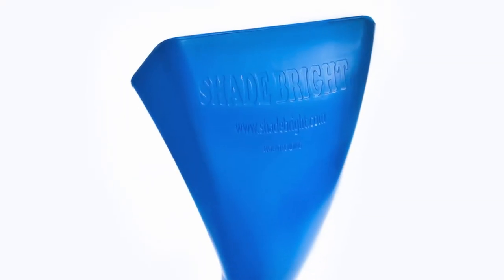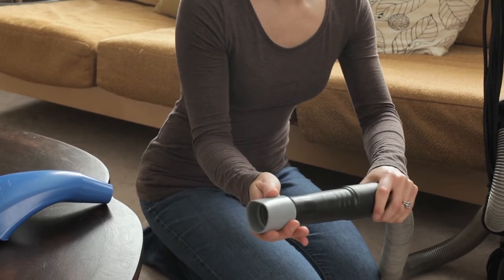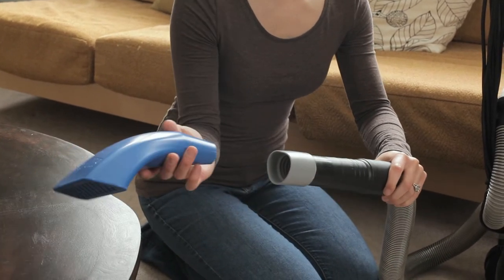Introducing Shadebrite Universal Shade and Drapery Cleaning Tool, a total do-it-yourself solution specifically designed for maintenance of delicate custom window treatments.